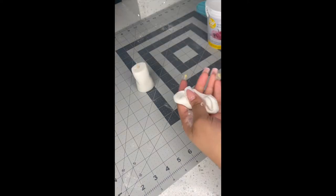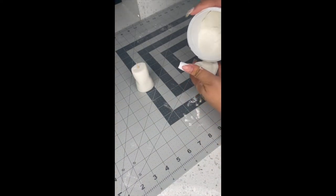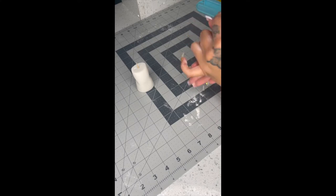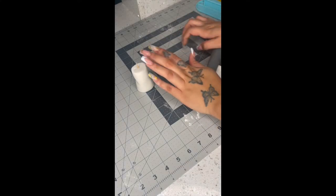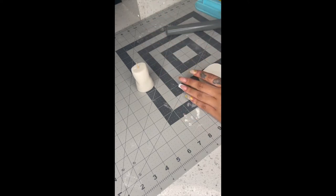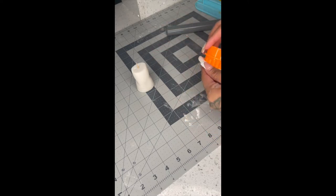Put a toothpick or any stick in the middle of this. I forgot to mention that I did mix my fondant with gum paste because this hardens the structure — if you just use fondant itself it's gonna be too soft and won't dry out on the inside. You want a nice firm baby bottle or any figure you're making.